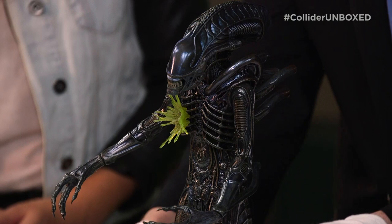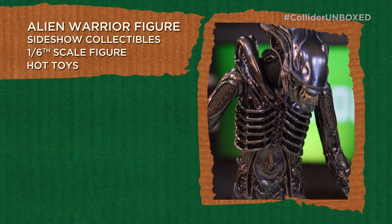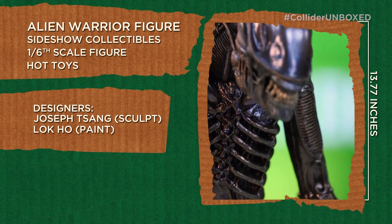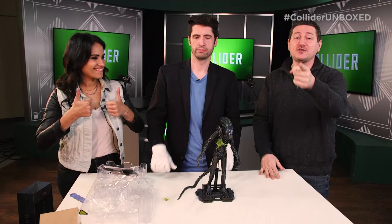I think it's safe to say we all really love this toy. This is absolutely amazing — the amount of care and detail that's gone into it. The Alien Warrior figure from Sideshow Collectibles is a sixth-scale figure by Hot Toys. Designed by Joseph Tsang and Lok Ho, the figure is 13.77 inches in height and weighs in at seven pounds. The figure is priced at $249.99. What toy would you like to see us unbox? Make sure you jump on Twitter and tweet to us. Use the hashtag ColliderUnboxed and tell us what toy you would like to see open. I want to thank Jeremy and Tiffany, and thank you to you guys for joining us. We'll catch you on the next episode of Collider Unboxed.